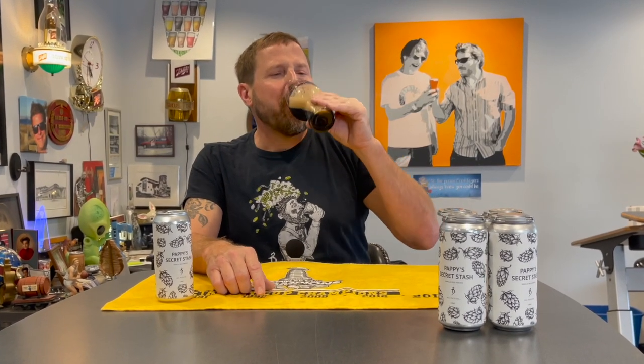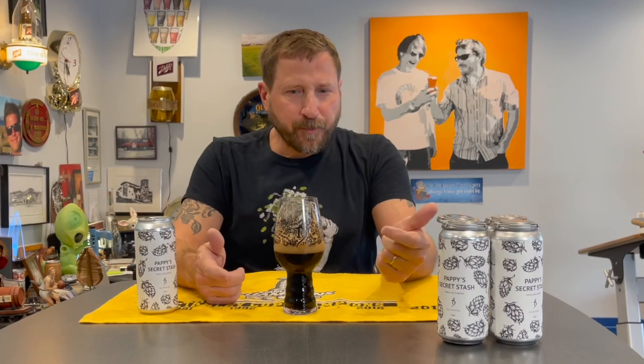Decently light body, refreshing as a porter, but still got a nice bit of sweetness to hold everything up. And the vanilla is just beautifully balanced. Pappy's Secret Stash — get it while it lasts.